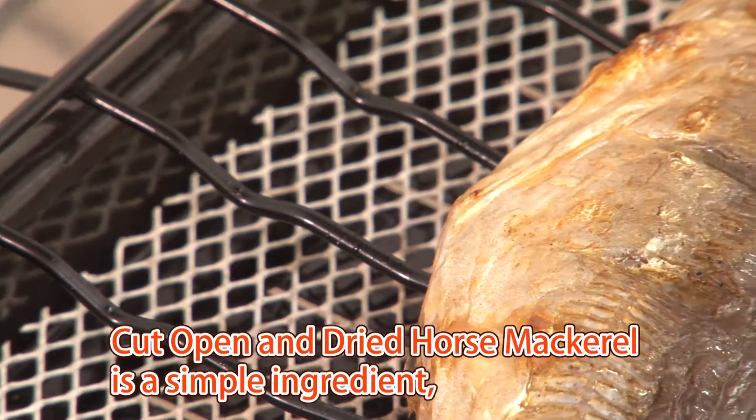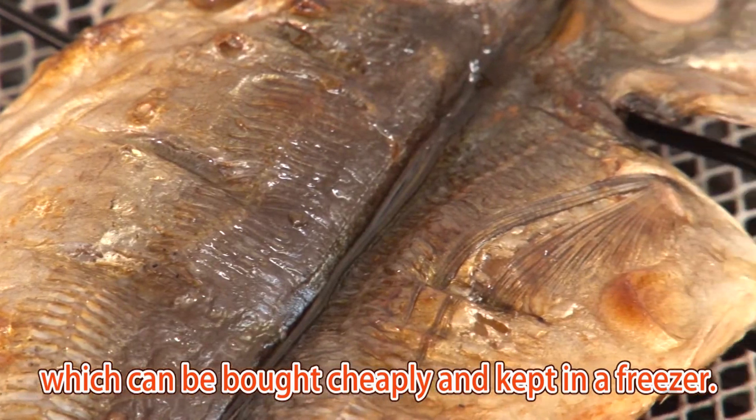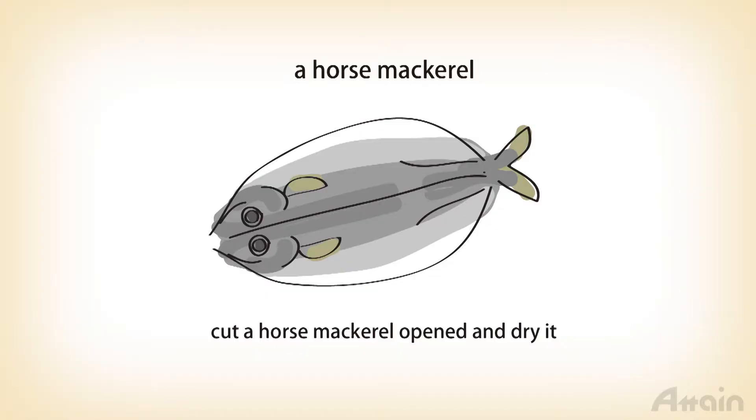Cut open and dried horse mackerel is a simple ingredient which can be bought cheaply and kept in a freezer. Because it's dried lightly by the sun, the dried fish has an enriched fish taste. It's sold in the supermarket, but especially delicious ones can be cheaply available in areas near fishing ports.